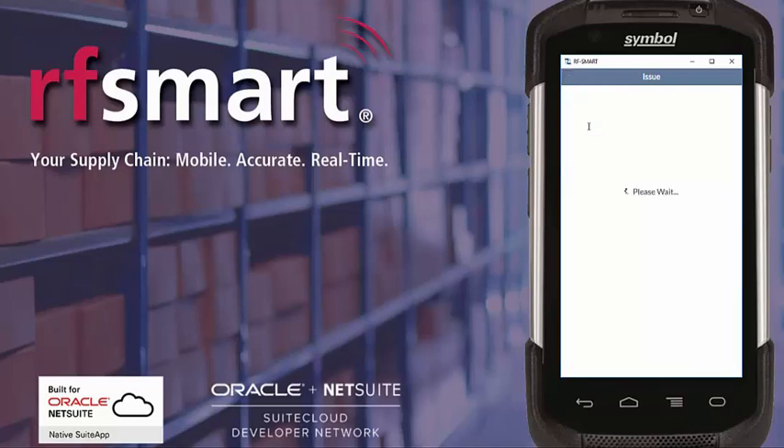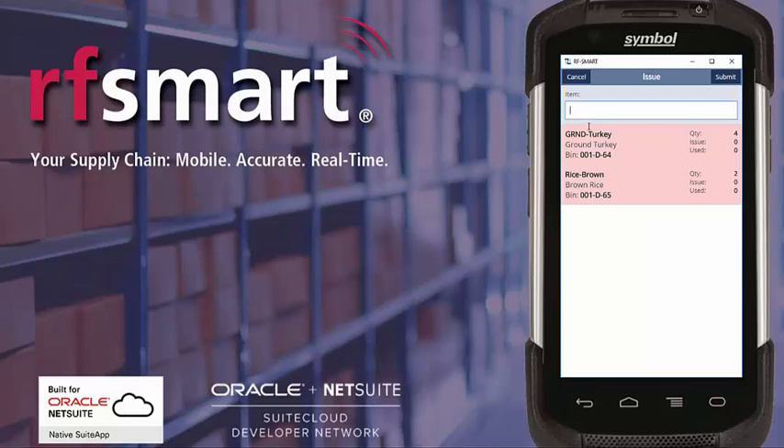Now it's going to open up the work order, determine the components, and then list them out showing the components that I need to pick. As per a lot of other RFSmart list screens, red items mean unprocessed, yellow means partially processed, and green means fully processed. These are always sorted into bin sequence.